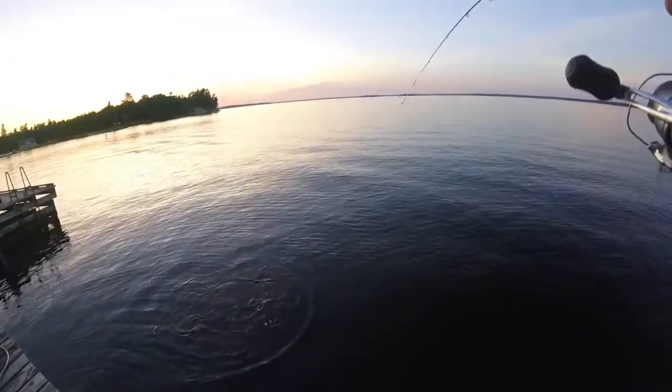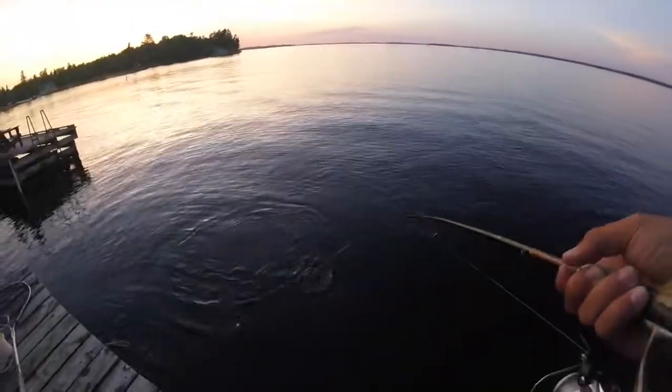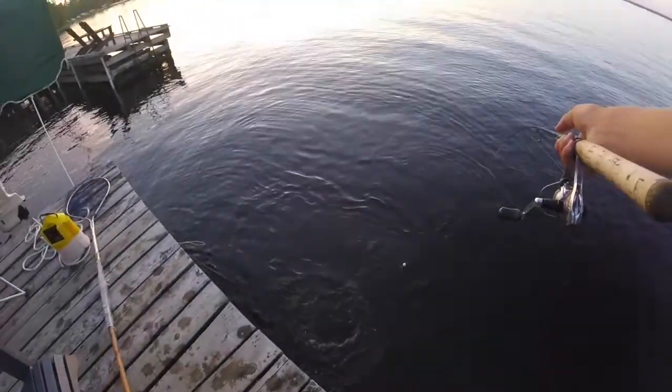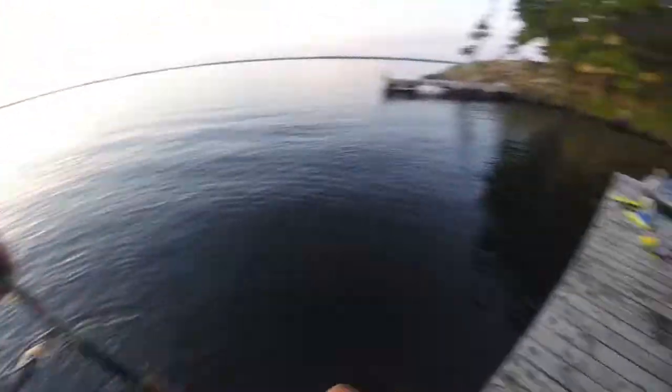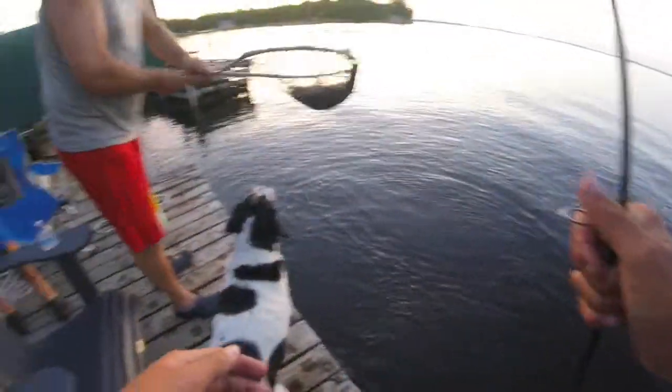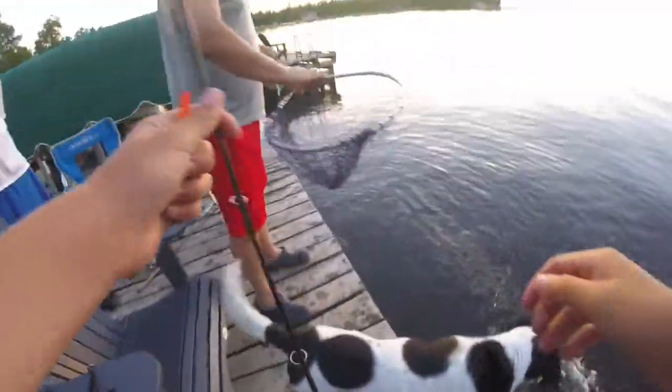It's a nice walleye. It's like a 17. If that's a 17 that'd be awesome. I'll grab it right now. No, that's like a 21 — yeah, that's more than 18. That's a fish, man.